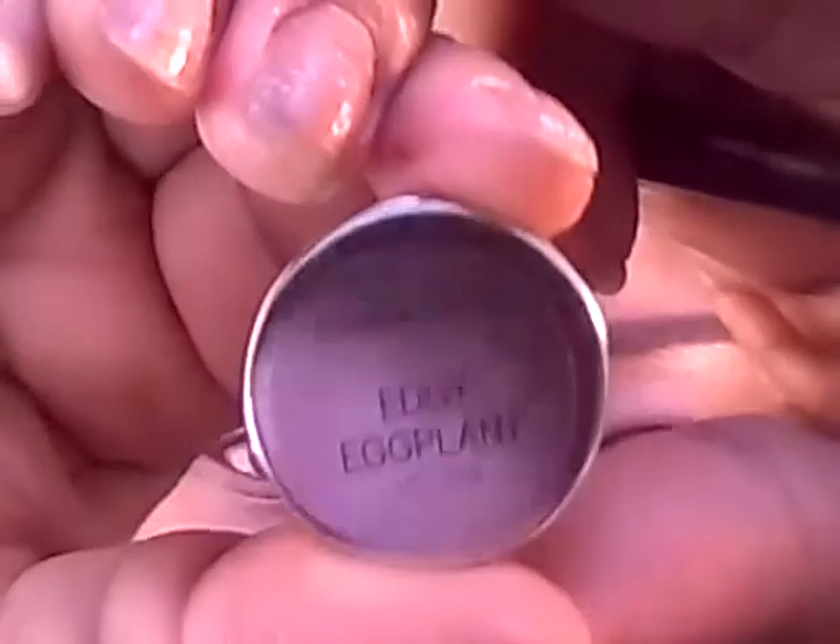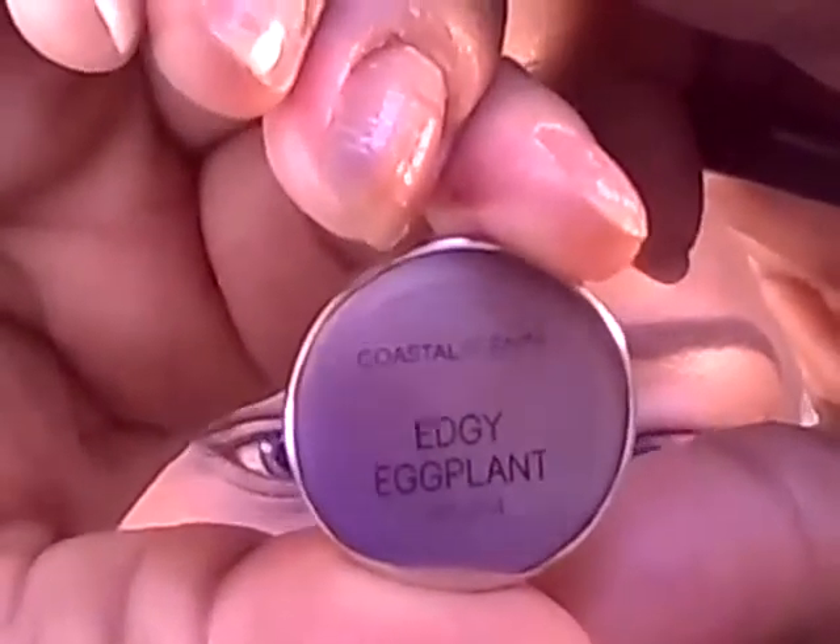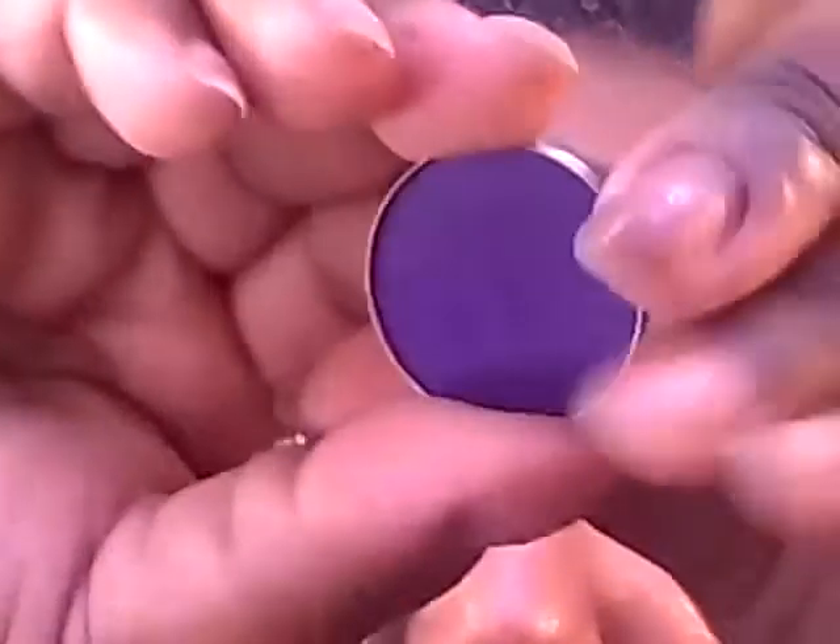Next on the very outer corners, we're going to apply this color from Coastal Scents in Edgy Eggplant to deepen up the outer corners. This is what we have so far.